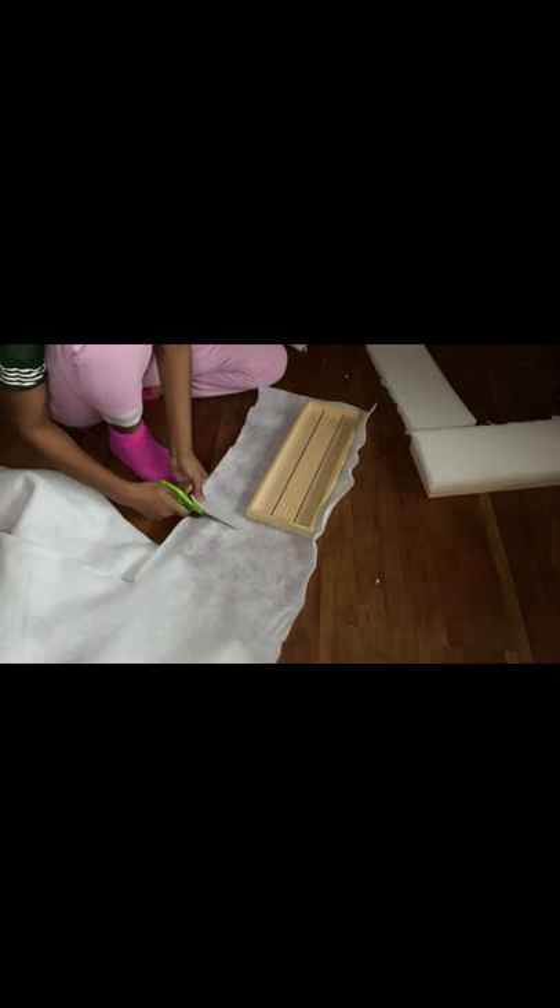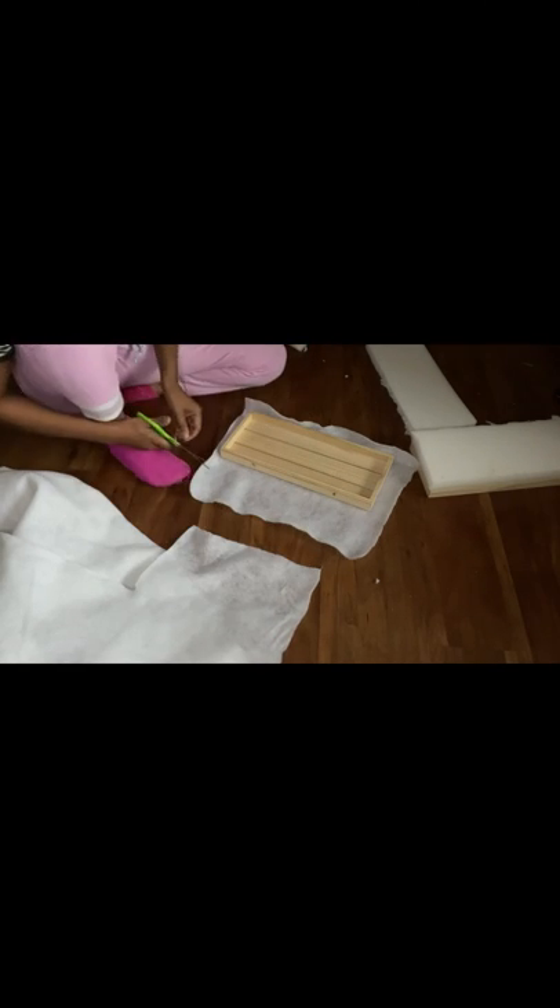Next, I'm going to measure my soft white cotton fabric up against my board. I do advise that you cut the fabric a bit bigger than your actual board because you're going to attach the cushion as well, and you need it to be able to cover the whole entire thing when you make your seat.